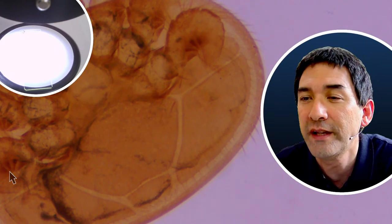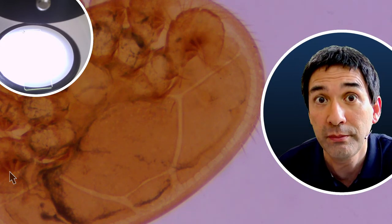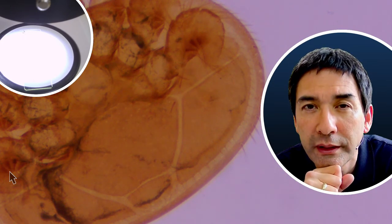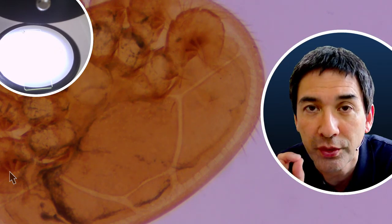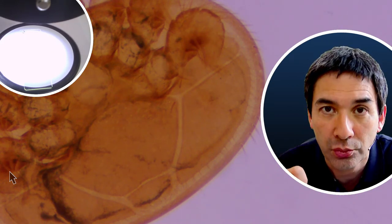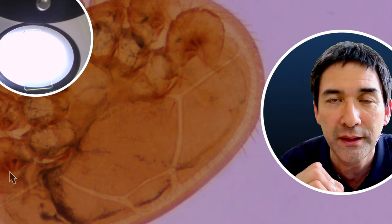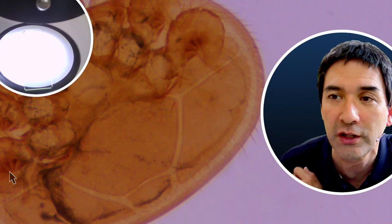Do you put mold under the stereo microscope? Yes, I've done this. I don't have mold here right now, but a couple of years ago in this channel I put a toast with mold — some black mold — under the stereo microscope. Search for 'moldy toast under the microscope' or 'rotten tomato under the microscope' in this channel. I made it a couple of years ago so you might have to go back in the video history.